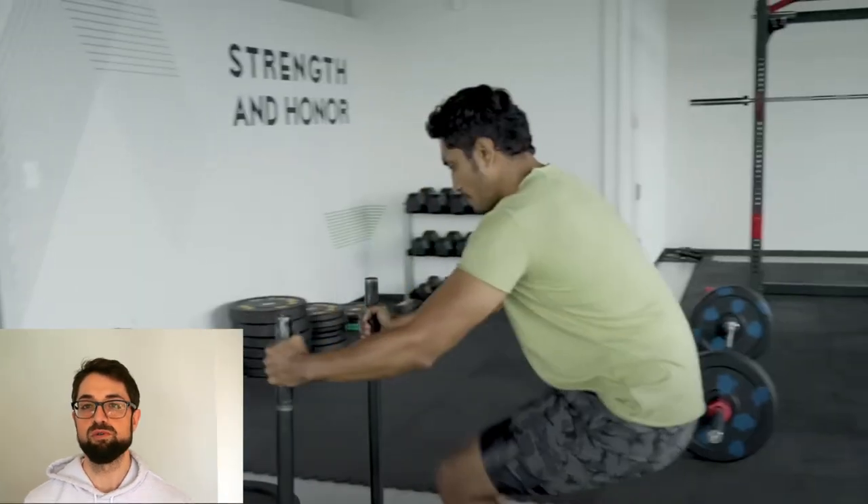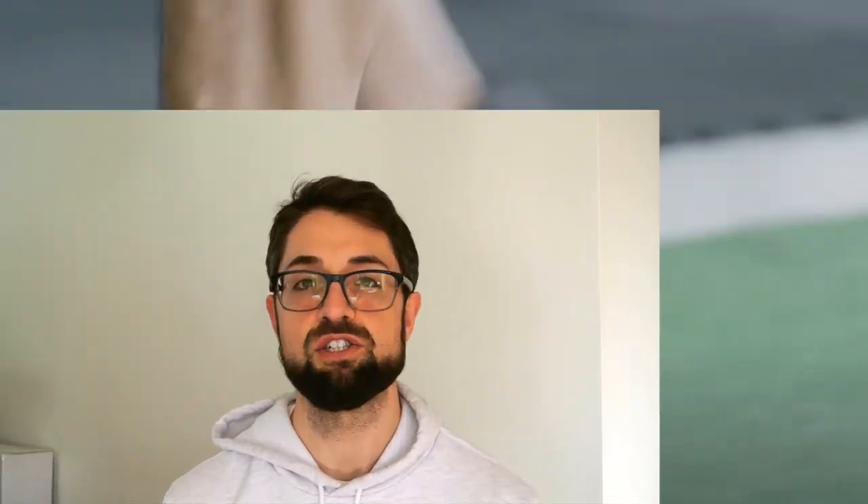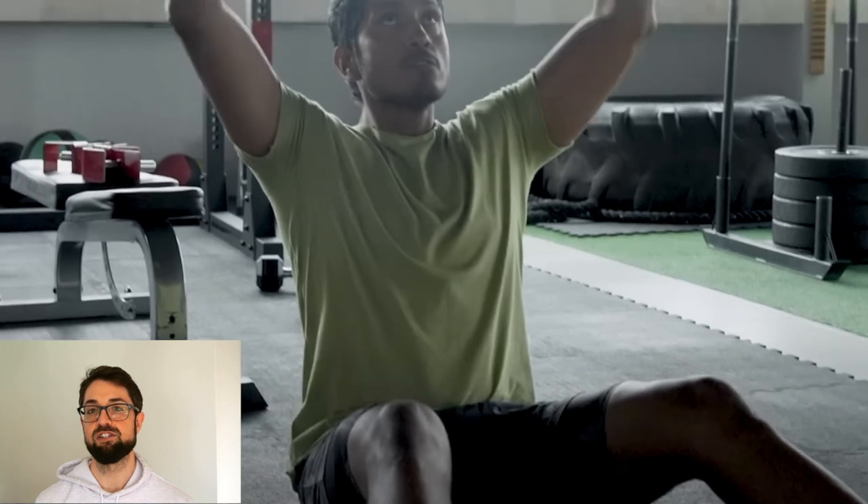That said, the intensity and weight lifted would have varied throughout his training program. Next up were sled push/pulls for three sets of eight, which is really going to challenge his lower body endurance. After that, they moved into two upper body exercises: the incline dumbbell bench press followed by a seated dumbbell Z press.